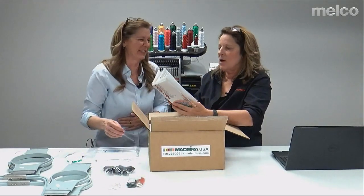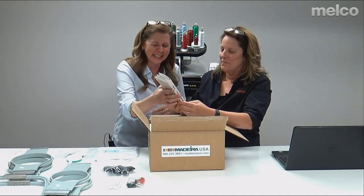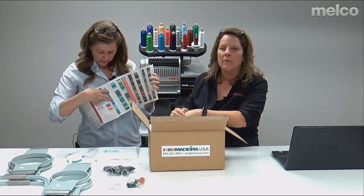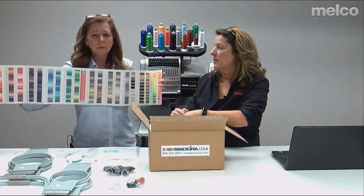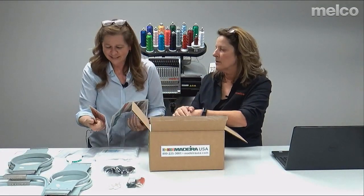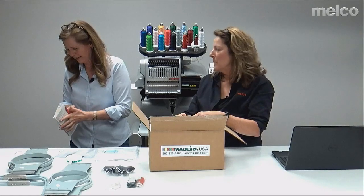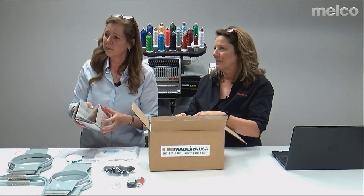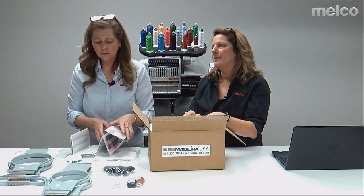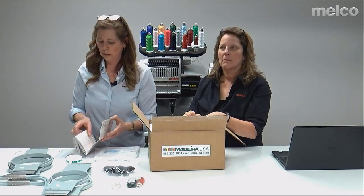Let's talk about the thread chart. Madeira has lots of different types of threads. This is Poly Neon — this is what we send out with the machine and what it defaults to in your software. They have more colors than you can imagine. There's also information on the back about conversion from Pantone to Madeira. The thread chart also has indications for what colors come in which weights — color-coded dots beside the number — so you can see which ones come in 60-weight and which in 75-weight.